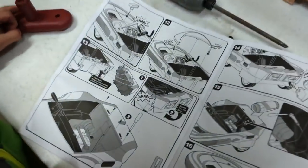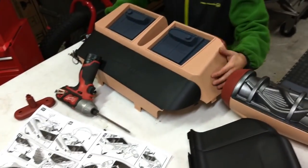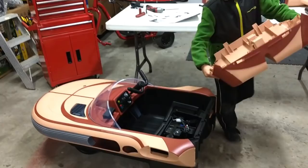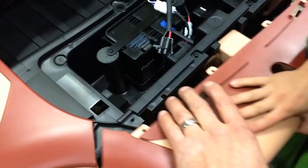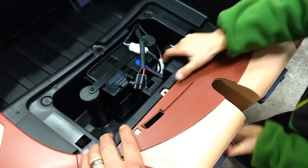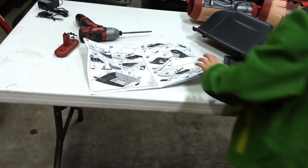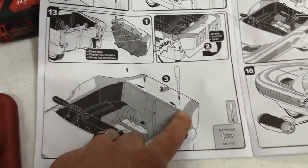Now we're to the back end — that's this big part right here. Having the rear end on here will make this look not so funny. It's telling you to slide it straight in and line up all the parts. This is the part where you take your four screws. Grab the screwdriver — well, I don't use screwdrivers. Start in the middle here and hold this part while you get it lined up.